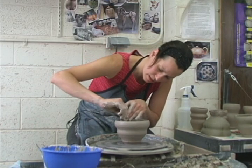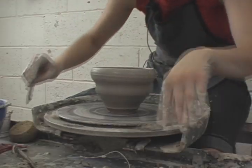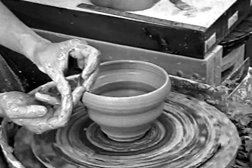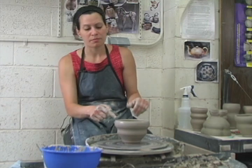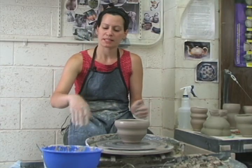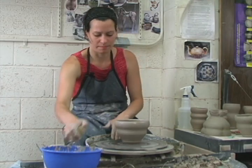My little bowl is almost done. Make sure that you're happy with the quality of the rim and that your top rim is not too sharp or too fragile, because remember we're going to be turning them upside down when they're leather hard to trim them.